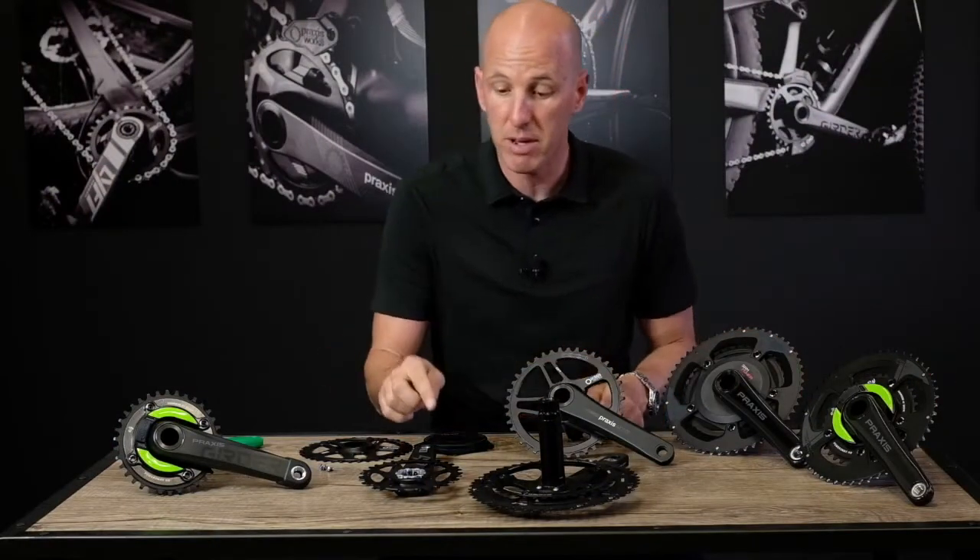Bottom line, the direct mount three bolt interface allows a lot of modularity and no special tool. That's 60 Seconds Attack — thanks for coming by.